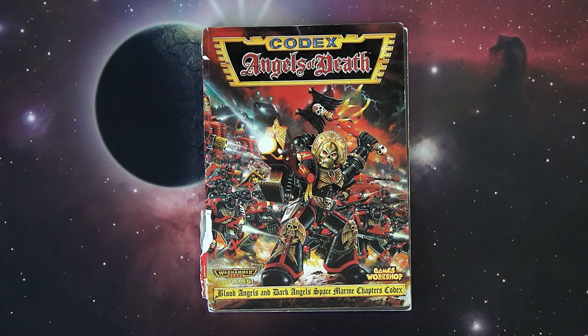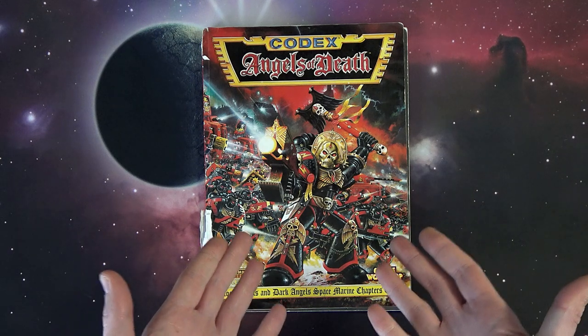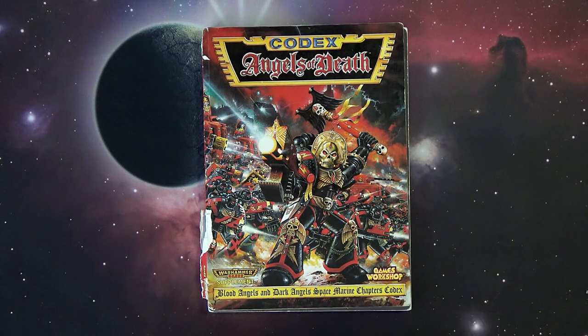What's up Hobby Maniacs, Rob Baer here today with another 40k flashback. With a bunch of Space Marine releases coming out, I thought it would be appropriate to go back and take a look at the old second edition Angels of Death codex. We're getting an Angels of Death supplement coming out, so it'd be cool to look back at the old book. Back in 1993-1994, the Angels of Death codex contained the rules for both the Blood Angels and the Dark Angels together.